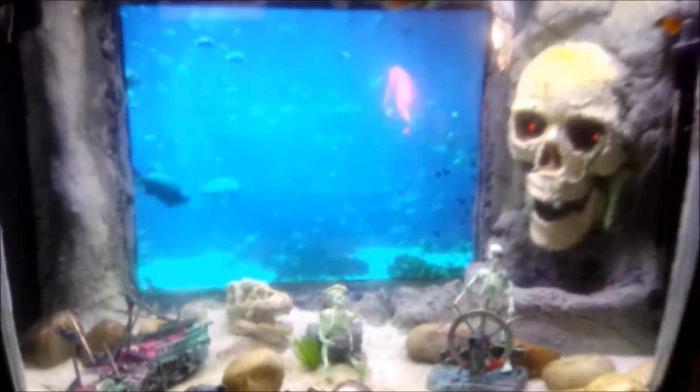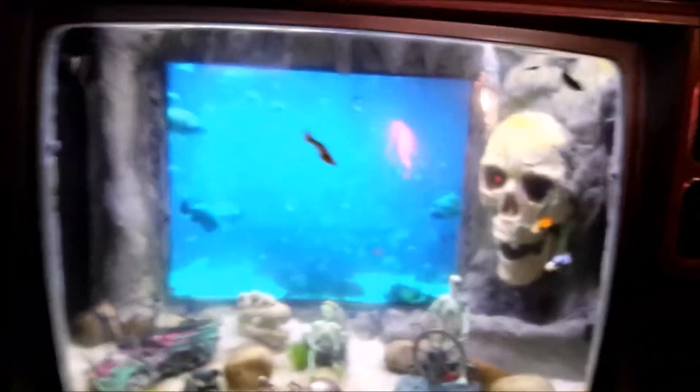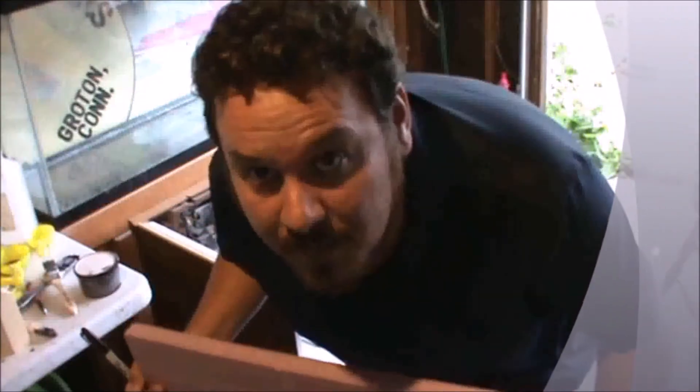Look at this background — seems like only yesterday I started making this thing. The skull, good times. Wonder what other people think of it. Time to make a 3D background.